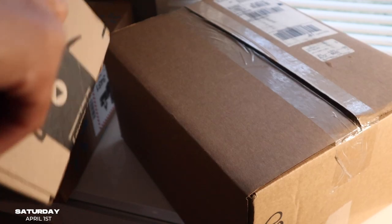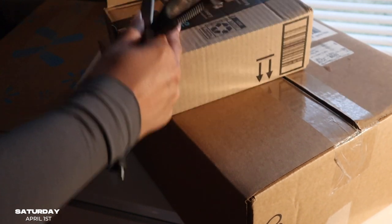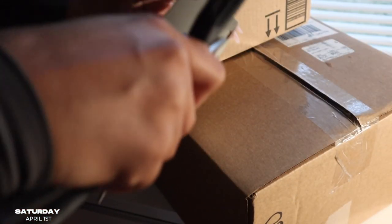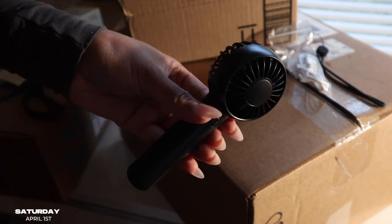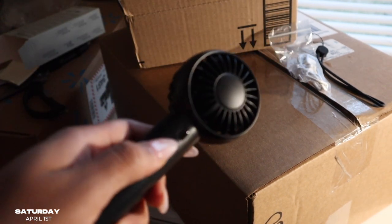I just got a fan for makeup — to dry your concealer under your eyes. You want to let it set, but it takes a long time, so when you're in a rush you can use a fan. It comes with a little silicone thing and a little stand to put on your desk. So cute and convenient. It has three speeds. This is so powerful for a little stand!